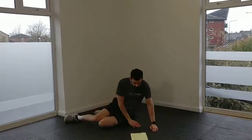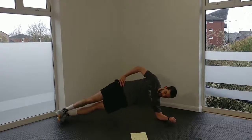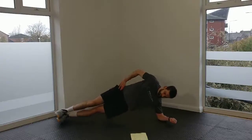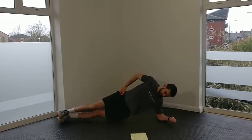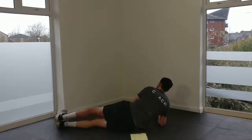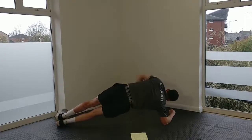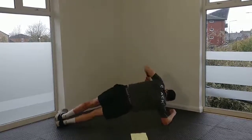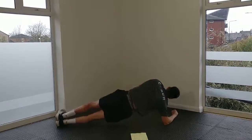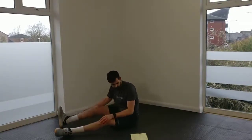Straight into our side plank. Remember — side plank position, just a little dip and rise of the hip, really trying to feel the obliques work on the sides. Then switch straight into the other side. Round one done — we've got two more rounds to do.